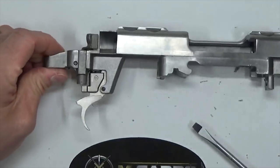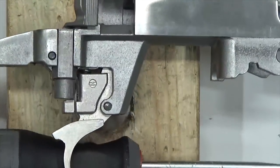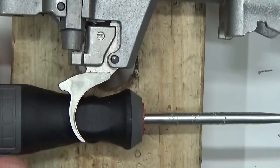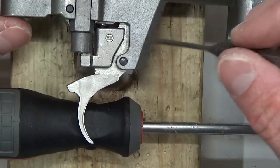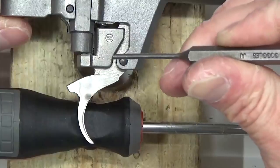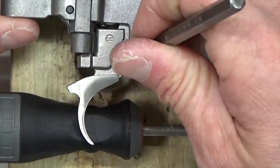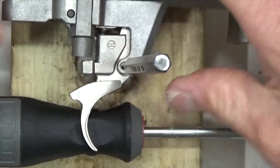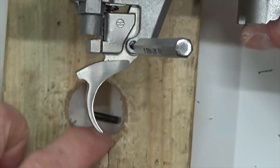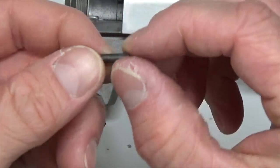Now we're going to focus on the trigger assembly. Let's go ahead and tap out that trigger hinge pin. We're going to position it over the block of wood with the hole in it and set the trigger on the screwdriver right there, keeping everything lined up and level. Take your 3/32-inch punch — you should be able to just push right through. If you need to, give it a couple taps of the hammer, but it is very easy to push out — you heard it just drop right out.